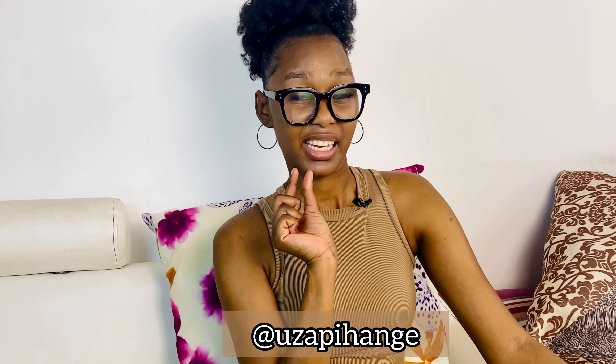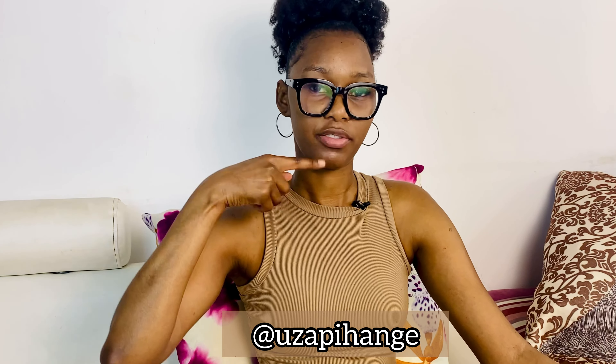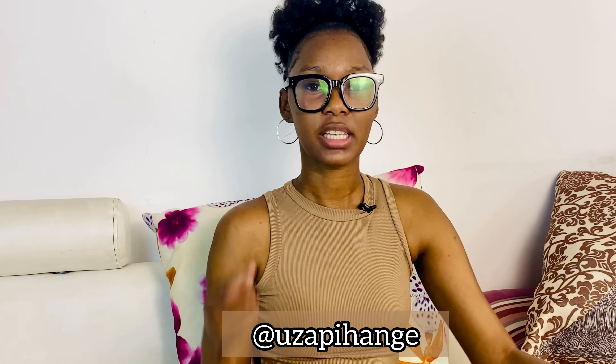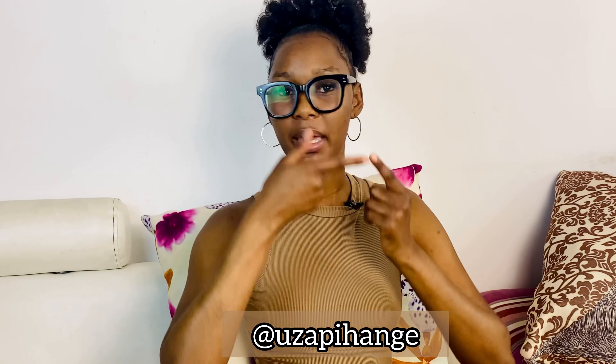Hey beautiful people, welcome back to my channel. My name is Uzapi Hange and I'm gonna be talking about my piercing. Most of you who know me know that I had a septum piercing — actually I still do, but I don't have the ring anymore.